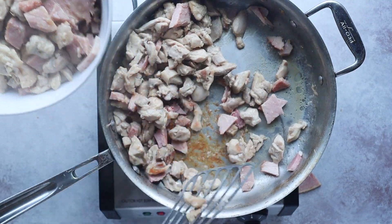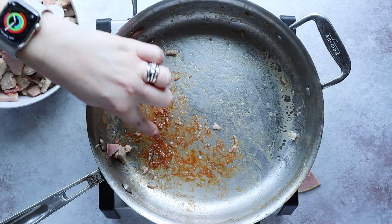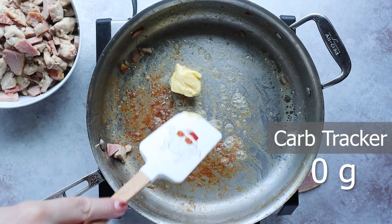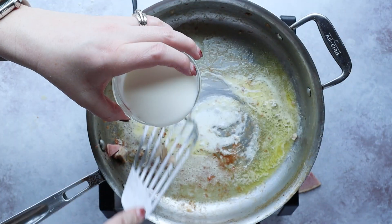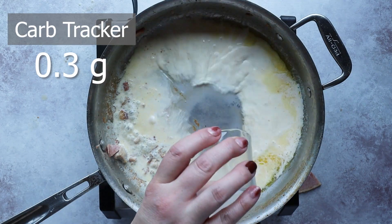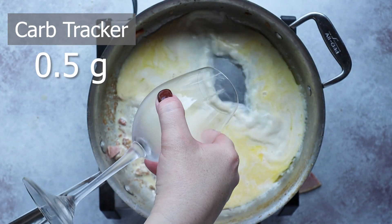We've removed both the chicken and ham from the skillet. Now let's move on to our sauce. See these brown bits? This is where all the flavor lives, so don't throw this away — we're going to scrape up that flavor and add it to our sauce. Add two tablespoons of butter to your skillet, and once that's melted, add in a third cup of heavy cream and a quarter cup of chicken broth.